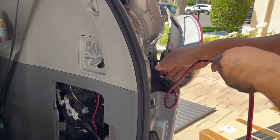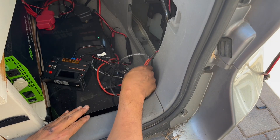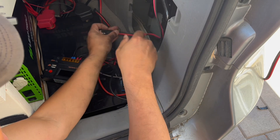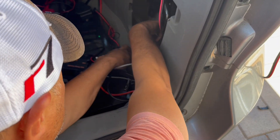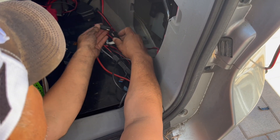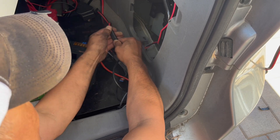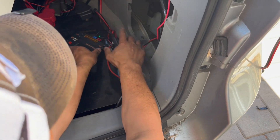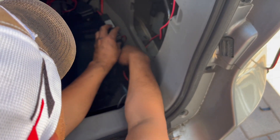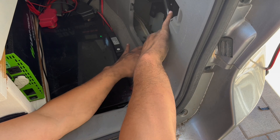Just going to route this through — that's pretty easy. We'll leave this dangling for now and then work down there. I'm going to put it down underneath here and connect it. Make sure your red is with red — never cross them. Looks good. Put this back and get that out of the way.